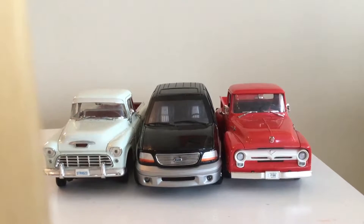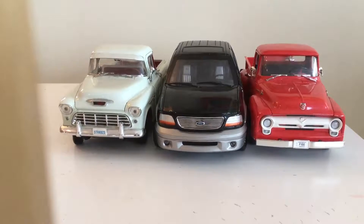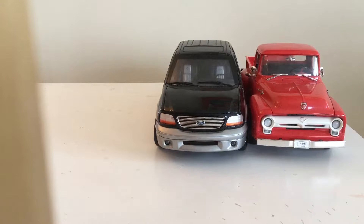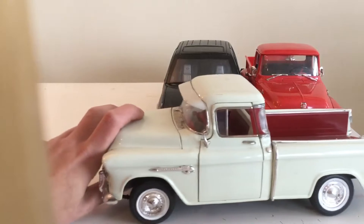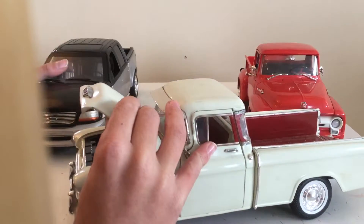Welcome back to another video. Today we're doing another collector car video, but this time we're doing trucks. I'm gonna grab the Chevy first — it is a 1955 Chevy truck. It's kind of a whitish, tin-ish sort of color and it looks pretty cool.